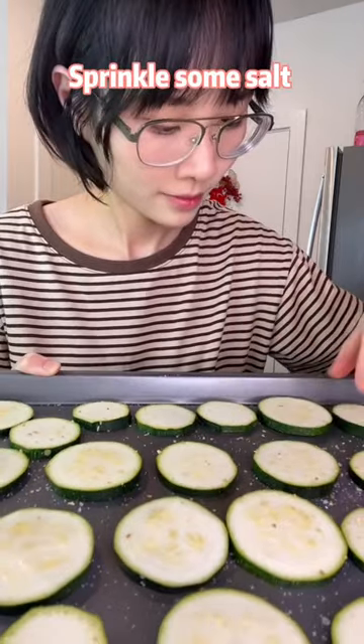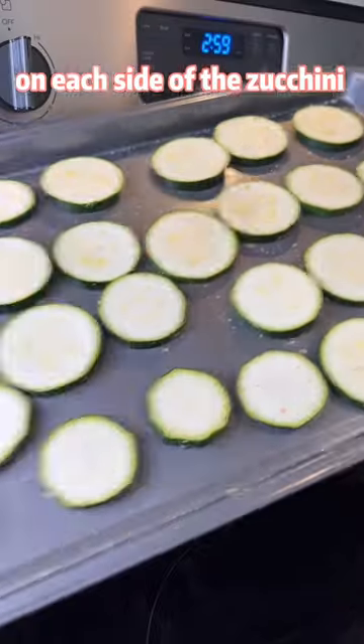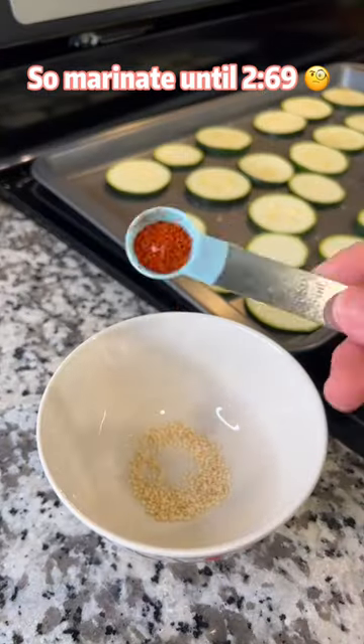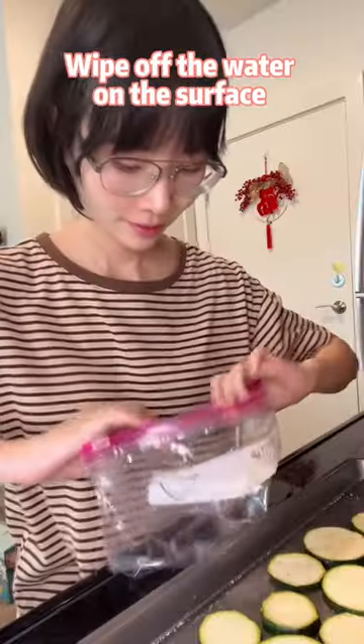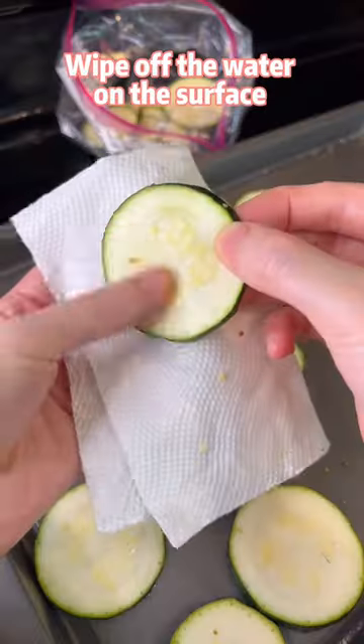Sprinkle some salt on each side of the zucchini and marinate for a few minutes. Now the zucchini is sweating — wipe off the water on the surface.